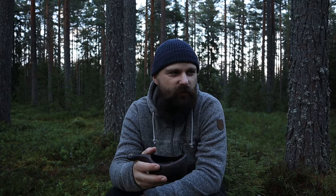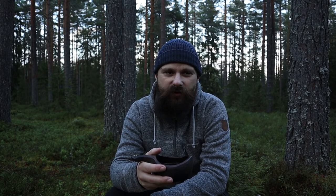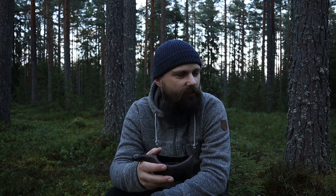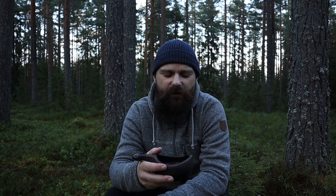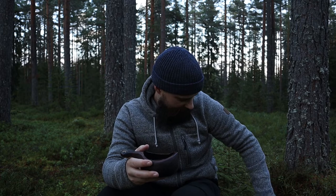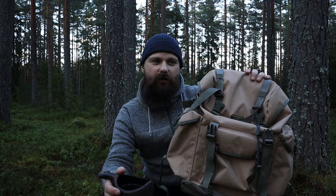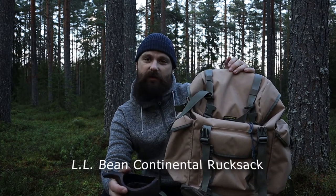Welcome to my channel. My name is David. I make videos about landscape photography and outdoor trips, I film my own trips. And sometimes I do some gear reviews, not often, but today I am planning to make a review about this backpack — the LL Bean Continental backpack.